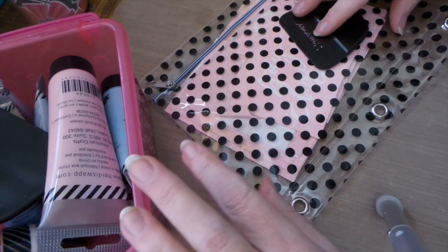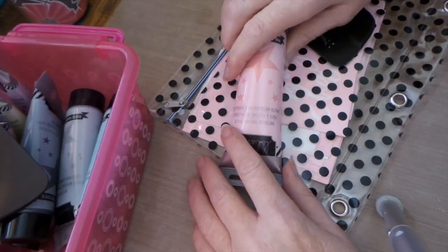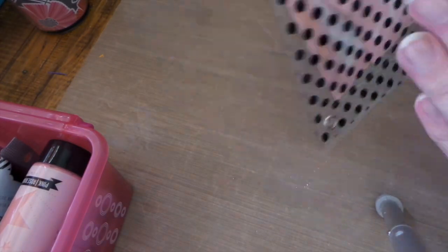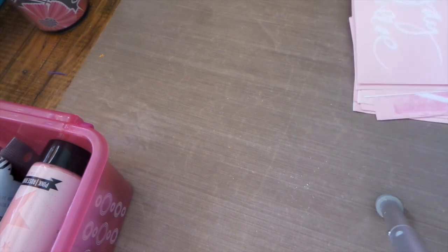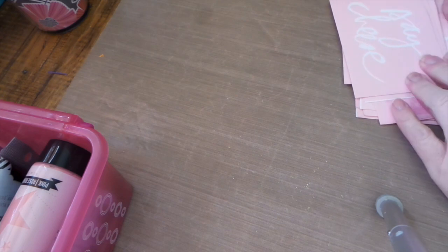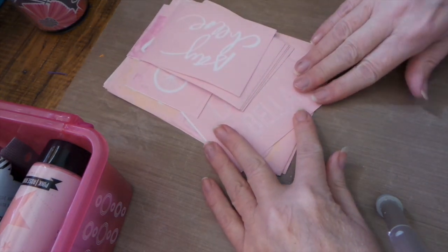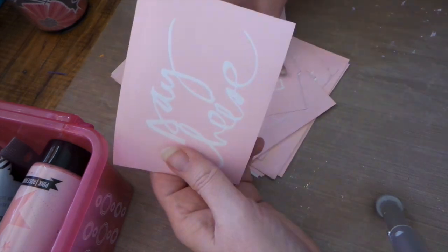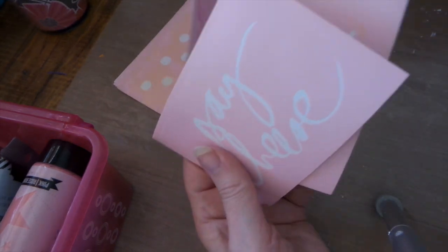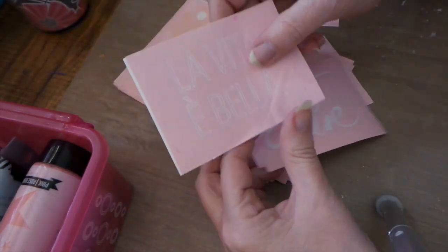Hi everybody, so I thought I would do some more of the Heidi Swapp screen printing — I'm really in love with it. It's super fun and super easy. I did a few samples already, so I thought I'd just do a couple more. Here are all the screen prints I've gotten so far. They're all on clearance at Michael's. I love the bicycle. Insta love is cute. Life is beautiful.